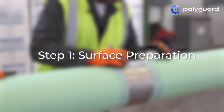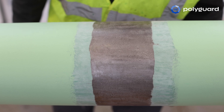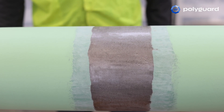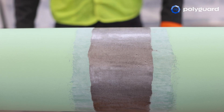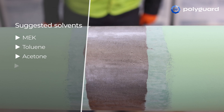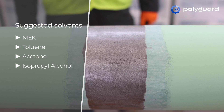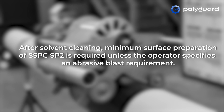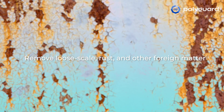Step 1: Surface Preparation. Before applying RD6, SSPC-SP1 solvent cleaning is recommended to provide a clean, contaminant-free surface. Suggested solvents include MEK, toluene, acetone, or isopropyl alcohol. After solvent cleaning, a minimum surface preparation of SSPC-SP2 is required unless the operator specifies an abrasive blast requirement. Loose scale, rust, and other foreign matter must be removed.